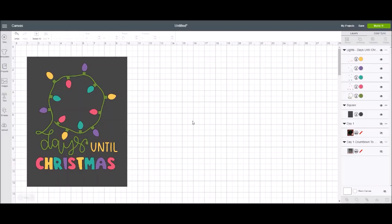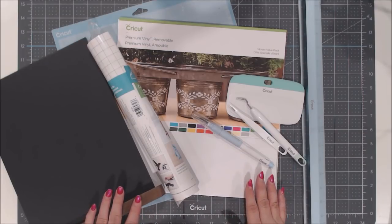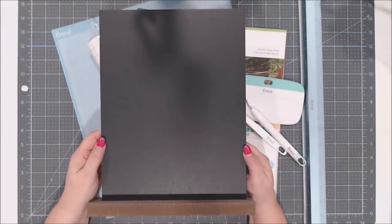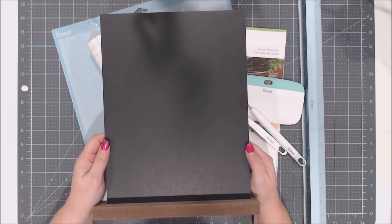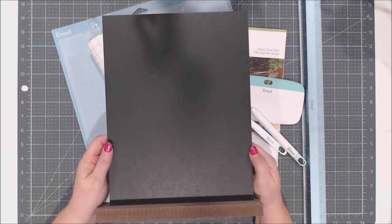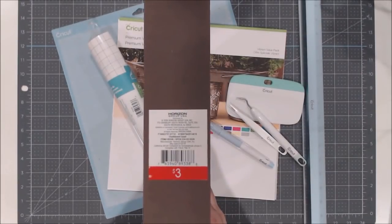Let's go to the next part where I'll show you all the materials I use for this project, then we'll actually put it together. The first thing of course is the chalkboard base — this is from the Target Dollar Spot in November/December 2018. They're on a wooden stand and are only three dollars.